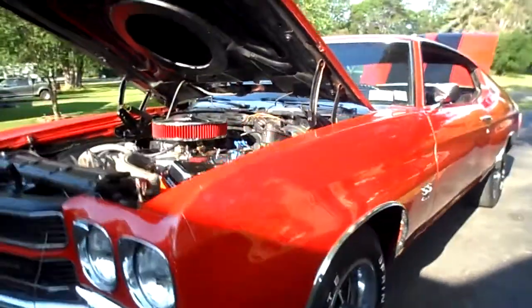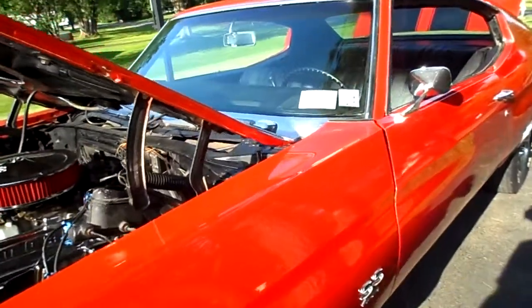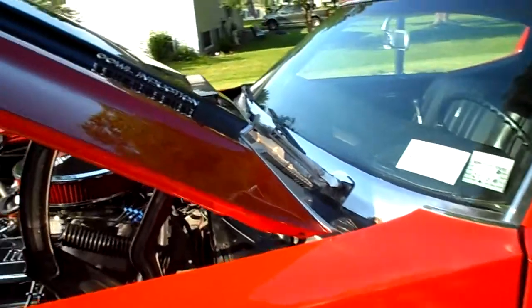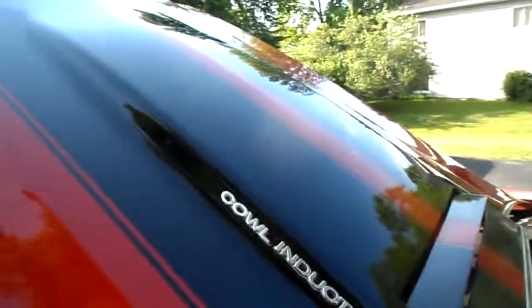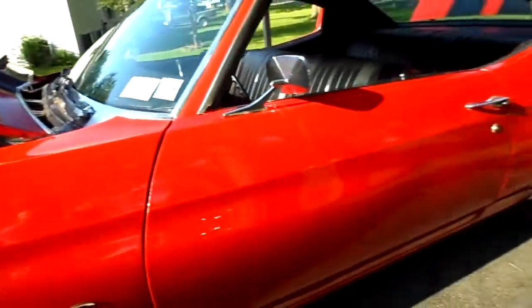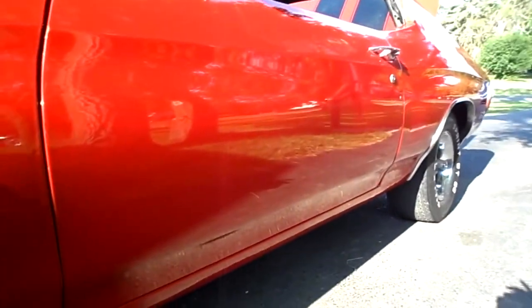She's got paint. She was painted in the 1980s — late 80s — with lacquer paint. It's not base coat clear coat. So some of the paint has started to crack in a couple of areas here and there, but otherwise she is very presentable.